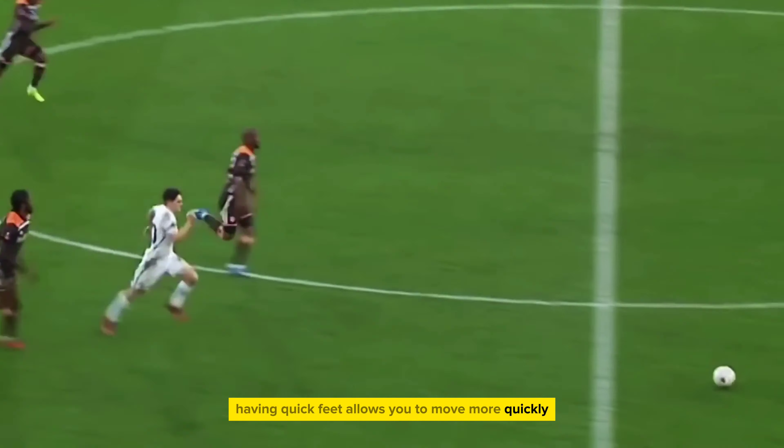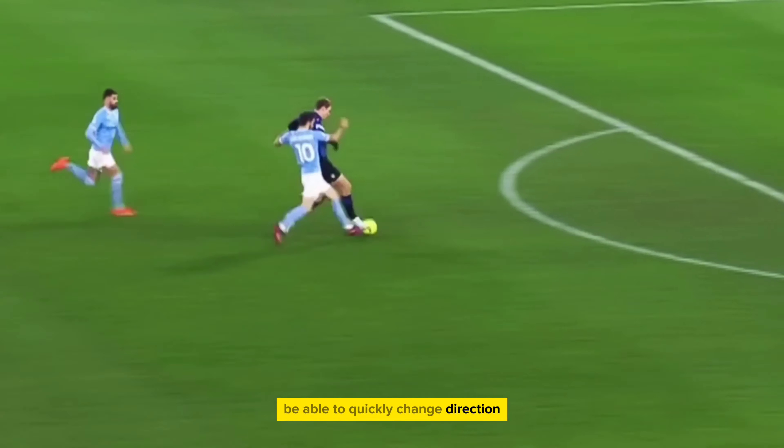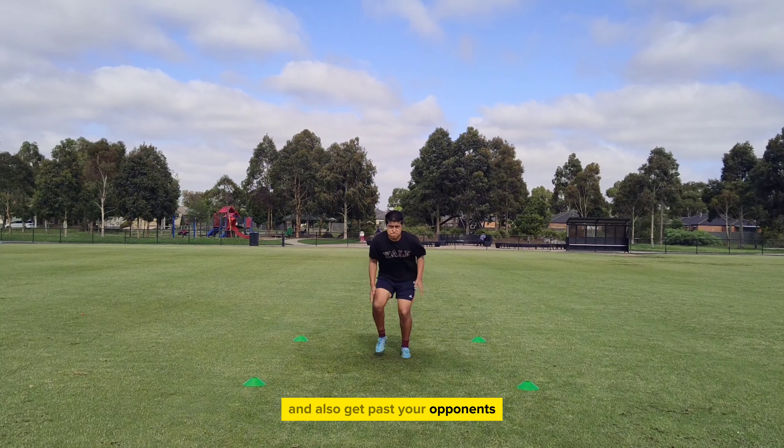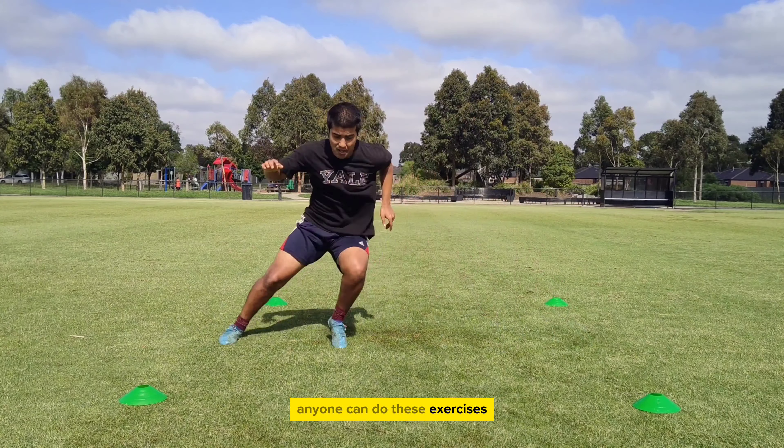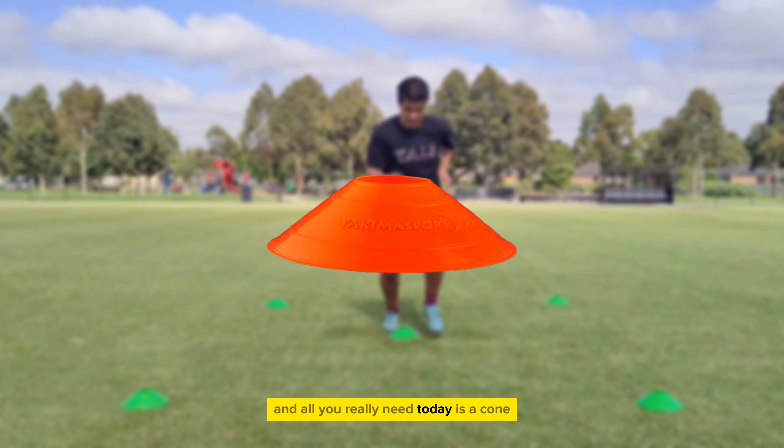Looking to get rapid? Having quick feet allows you to move more quickly, be able to quickly change direction, and also get past your opponents. Today I have 9 exercises which will be broken into 3 different rounds. Anyone can do these exercises and all you really need today is a cone.